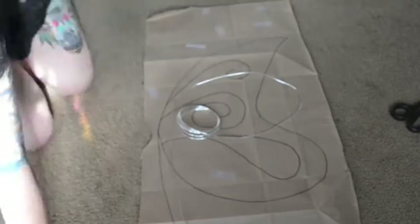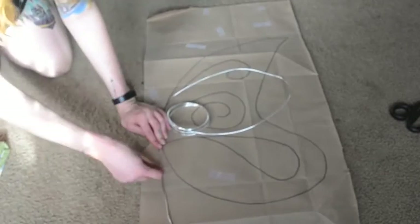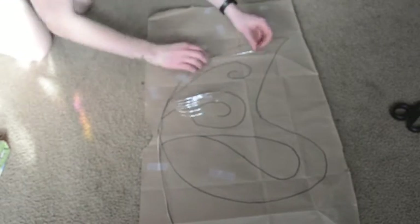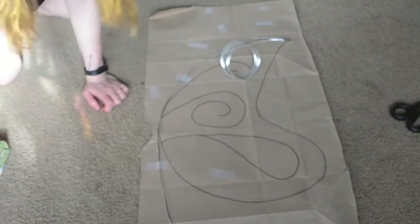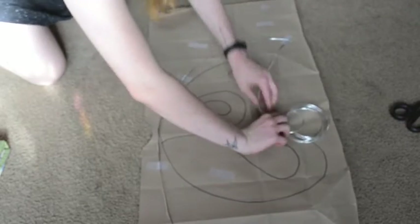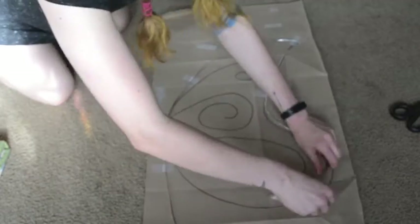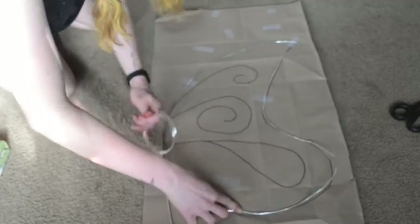Moving on to the fairy wings. I have traced out the shape of the wings that I want. I'm going to take some wire and just follow that tracing of the wings and add some tape just to keep it in place. While these wings are incredibly adorable, they aren't the sturdiest wings ever. So if you're just going to a party it should be fine, but if you're going to a dance party maybe try a different method.